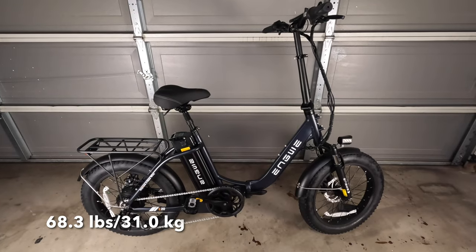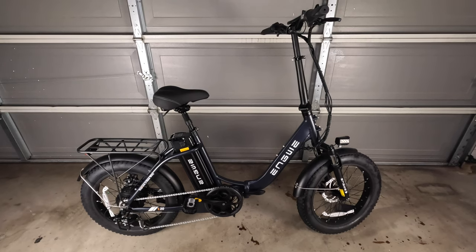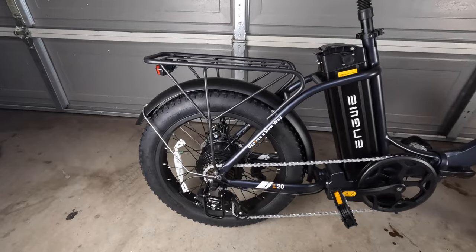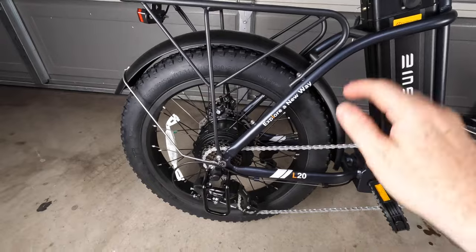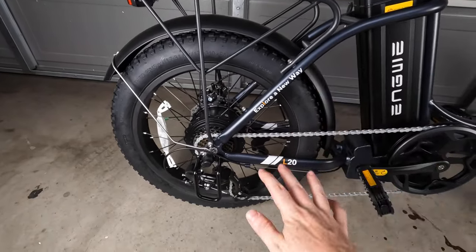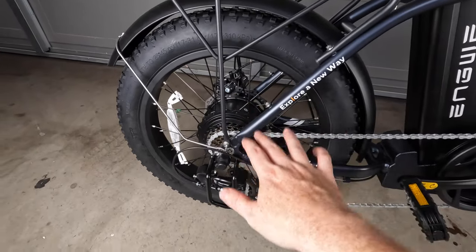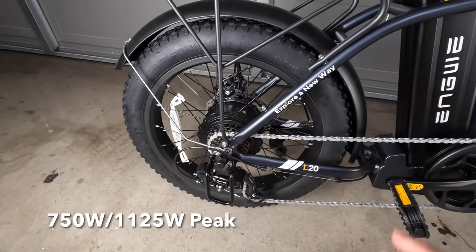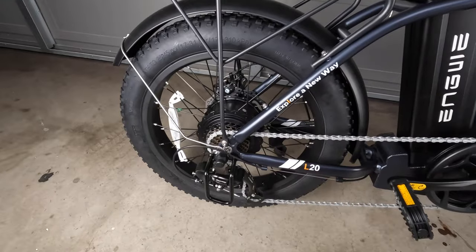In terms of weight, the Nguye L20 2.0 weighs in at 68.3 pounds and can support riders up to 264 pounds or 120 kilograms. The front and rear tires are 20 inch by 3 inch fat tires — always nice to have — and they are puncture resistant. This is a hub motor bike and the motor is 750 nominal watts and 1125 peak watts, so plenty of power.